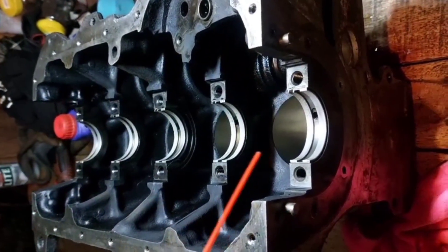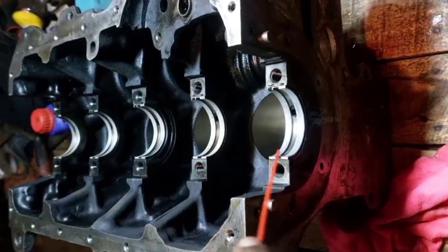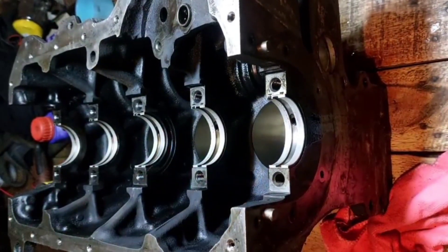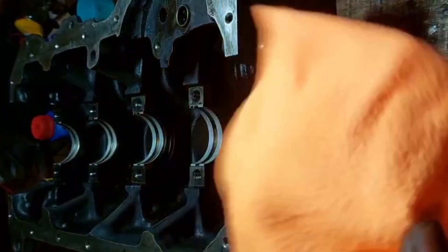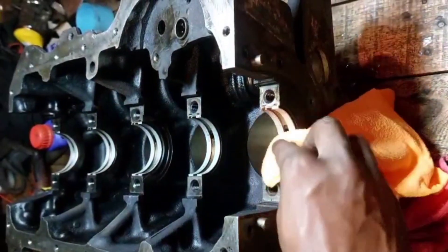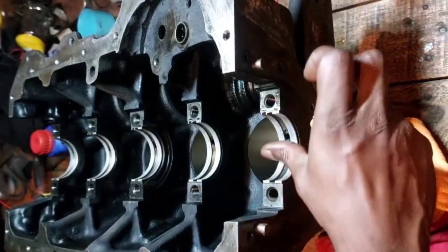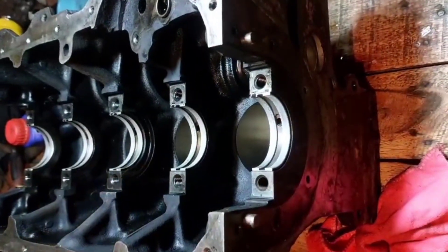I'm starting with number five — I just want to give it a good clean. Some brake cleaner sprayed inside the pots to make sure they're not dirty. Then take a clean microfiber cloth — try to use microfiber because you don't want fibers going inside that bearing. Get it nice and clean, and I'm going to continue the process for all of them.